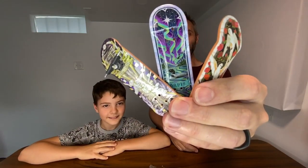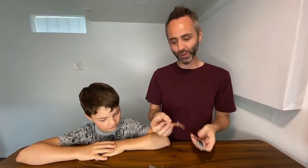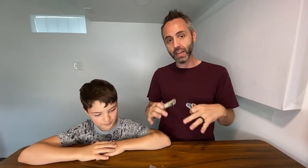So right here we have the Tech Deck Ultra DLX Fingerboards. This pack comes with four skateboards, but my son here has lost one, but that's okay. He started putting this one together. What's really cool about this particular set is that you can kind of customize it as you want to.